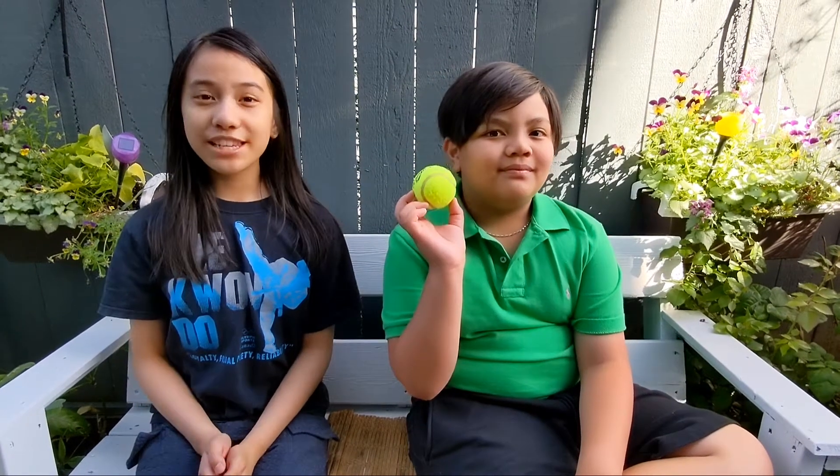Hey everybody, so today me and my cousin Matthew will be showing you our simple machine Rube Goldberg project. We're just showing it off. It's supposed to have simple machines in it as required. We used items from different areas around our houses. Alright, so now we're just going to show it to you now.